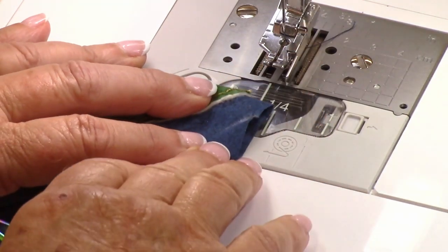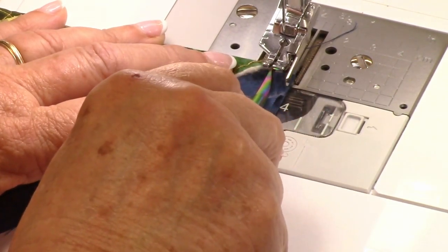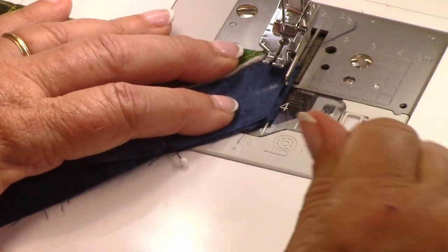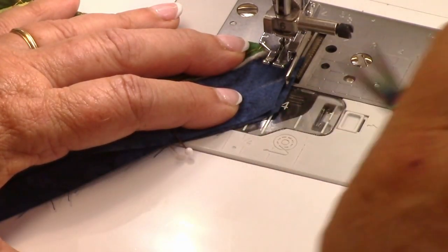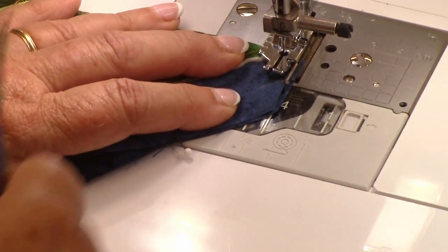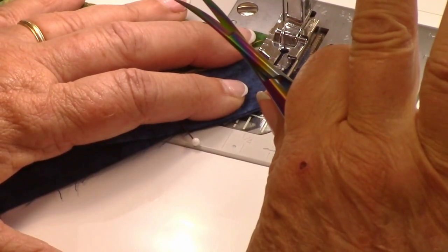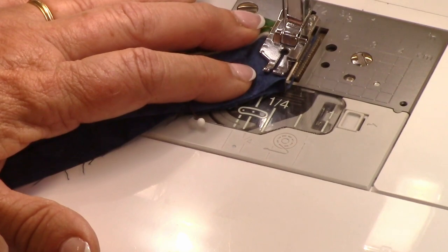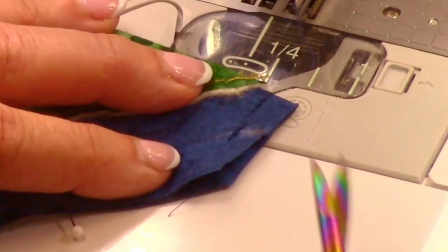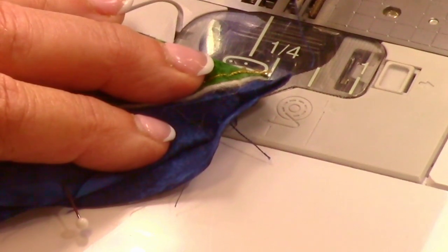Let's go to the machine and sew it down. I'm going to take my quarter-inch foot and slide this up — this is the folded edge, this is the open edge. I'm going to back tack here and stop on this chalk line. I've sewn from this folded edge to the chalk line — not this open end, which is left open.